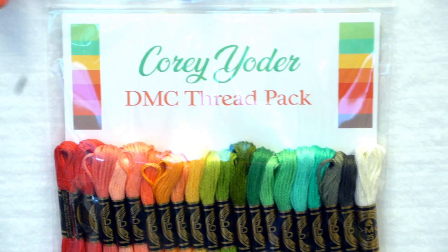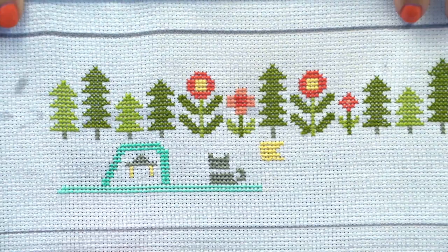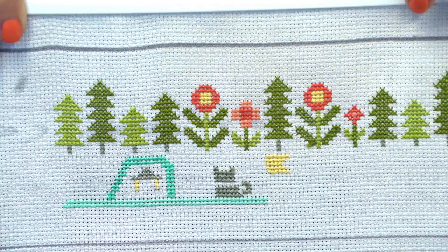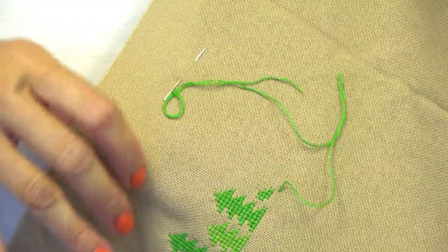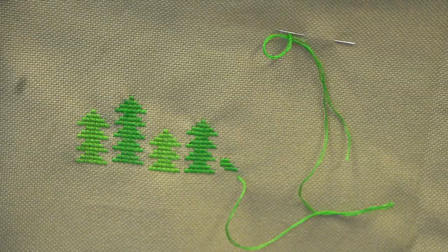And then we have a brand new stitcher. She's using this Cory Yoder DMC thread pack. This is Cody's — she's using a Q-snap. You can see how beautiful hers is; this is literally her first cross stitch since she was a little kid. She doesn't railroad — she told me she tried it and thought it was silly. She is using whitewashed linen Aida 14 count, which we have a lot of, but we're going to sell out once you see what I show you in a little bit.